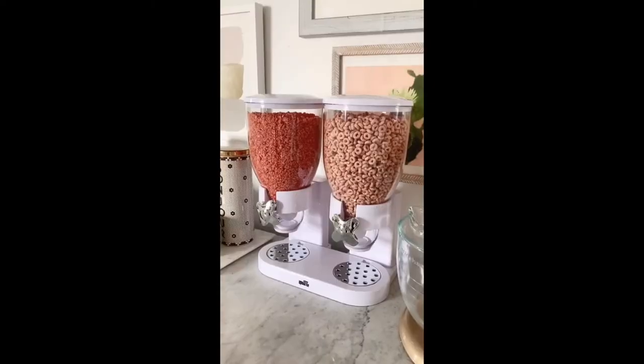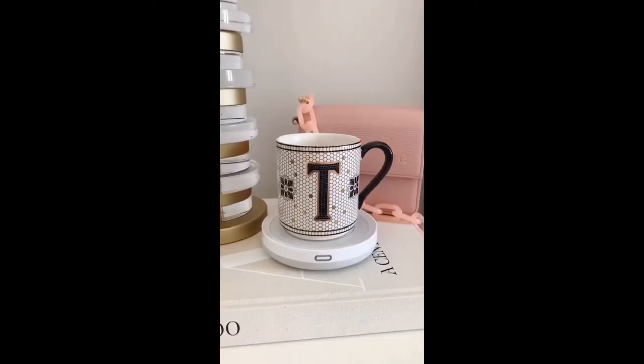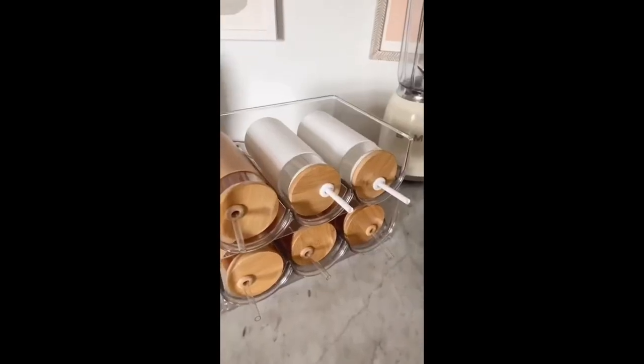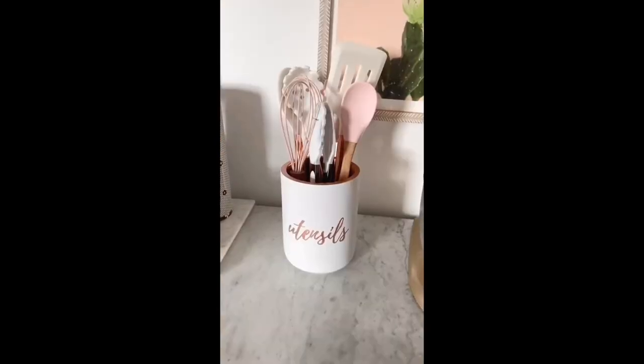Nine kitchen must-haves from Amazon: these Blair Waldorf inspired wine glasses, glass jars for storing food and snacks, a cereal dispenser, a mug warmer, can organizers, this marble print bento box for taking your food on the go, a handheld milk frother, stackable water bottle organizers, and lastly this utensils jar.